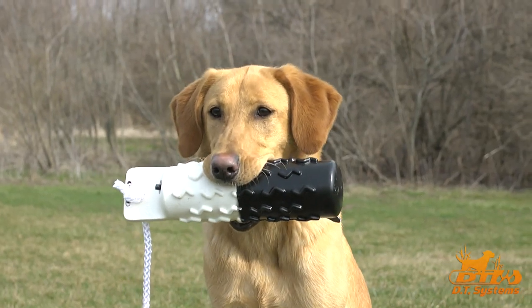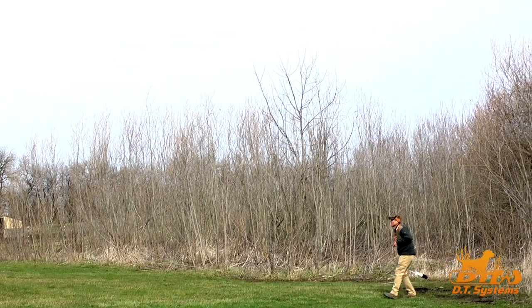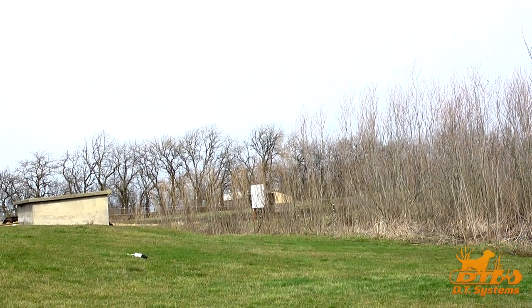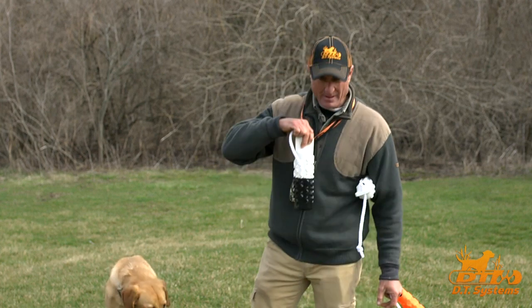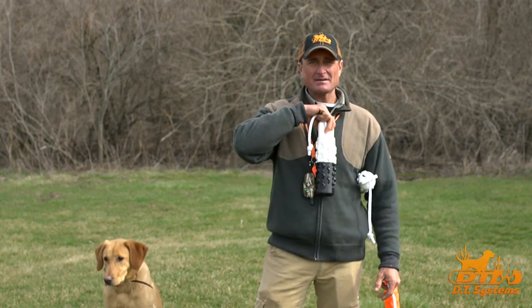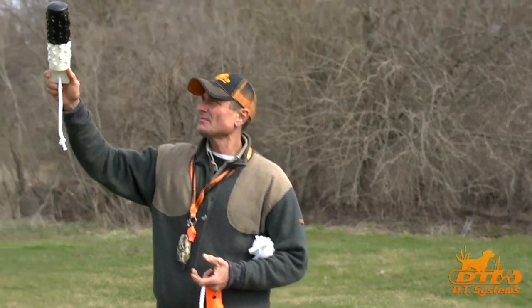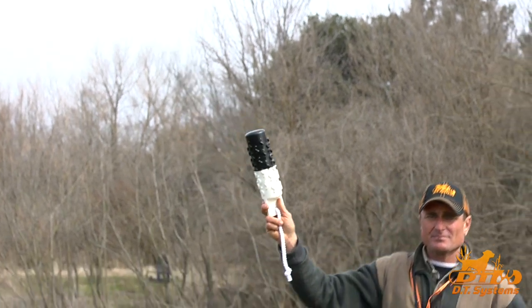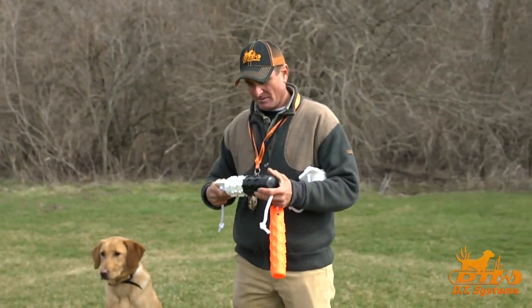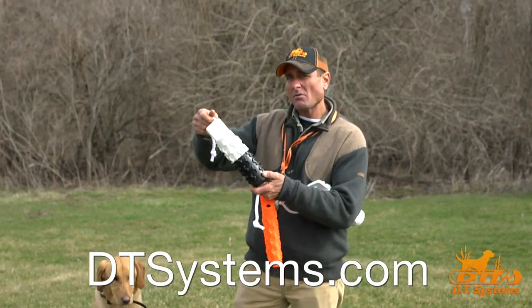Now, black and white. This flasher bumper — a lot of people call them flashers because when they fly through the air it looks like they're flashing — are used to be able to throw in any environment and have the dog see it. When there's a dark background, you can see the white. And if you look up at the sky and get the sky in the background, the black shows up. So these bumpers can be seen from a long distance away no matter what the background is.